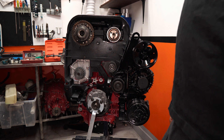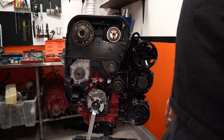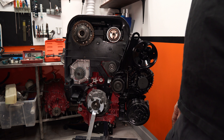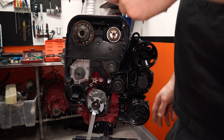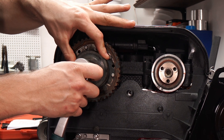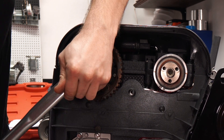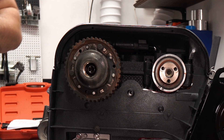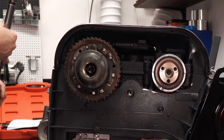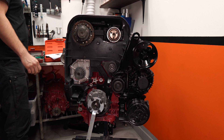Tighten the center screw in the variable valve timing unit to 120 newton meters or 88 foot-pounds. Check that the variable valve timing unit does not rotate when tightening. Install the center plug. Tighten to 35 newton meters or 26 foot-pounds. So now we're going to tighten this center bolt without turning the VVT unit to 120 newton meters. It did spring a little bit. Installing the center plug and tightening that to 35 newton meters.